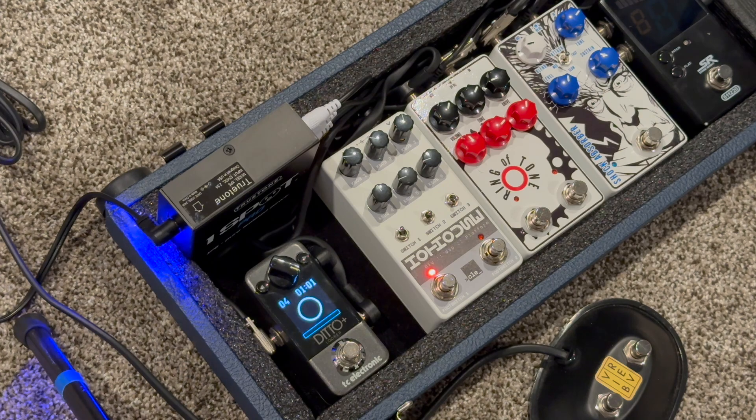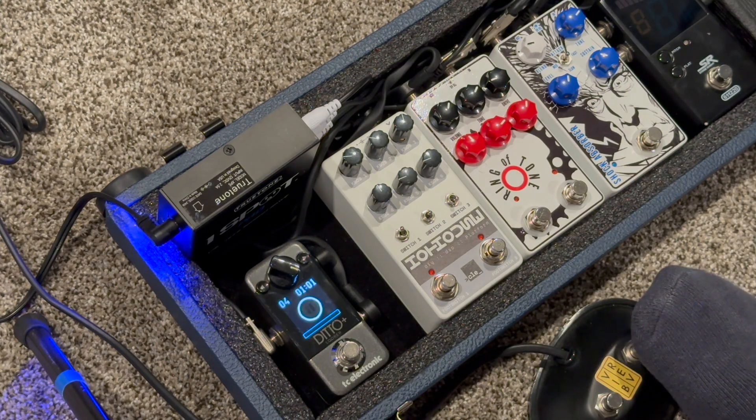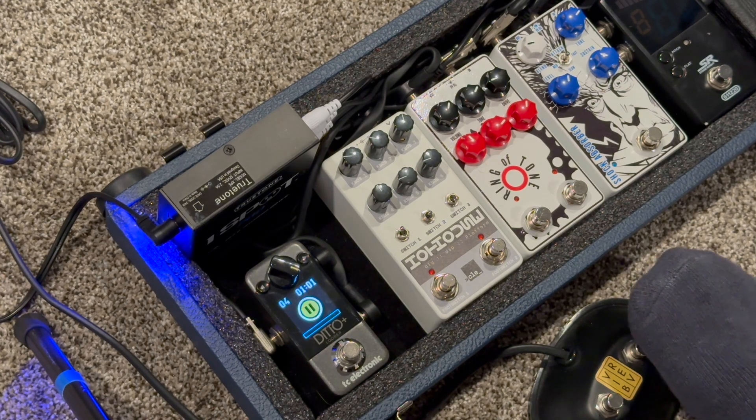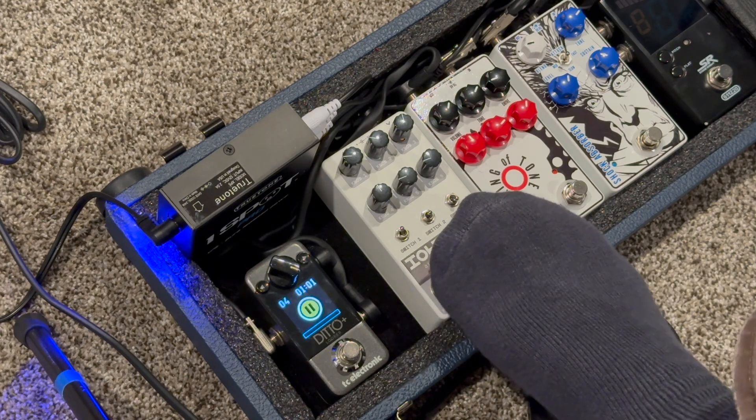Just as a reference, the amp you're hearing is one I built from scratch. It's basically the Deluxe Reverb circuit, but a tube amp. So if I turn that off, here's real spring reverb — this is a reverb tank — compared with this.